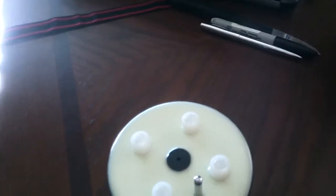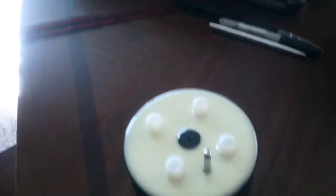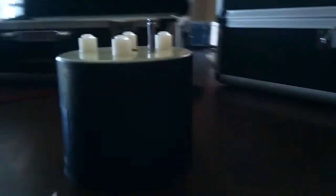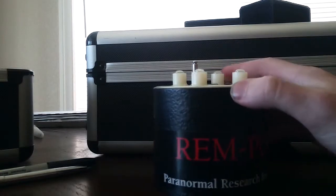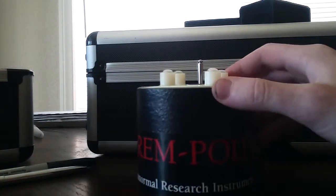This thing is talking a lot. It was completely quiet in my last video. Anyway, this is the RemPod. I will set the camera down so you can see it better. They just slap a sticker on it — RemPod, Paranormal Research Instrument.